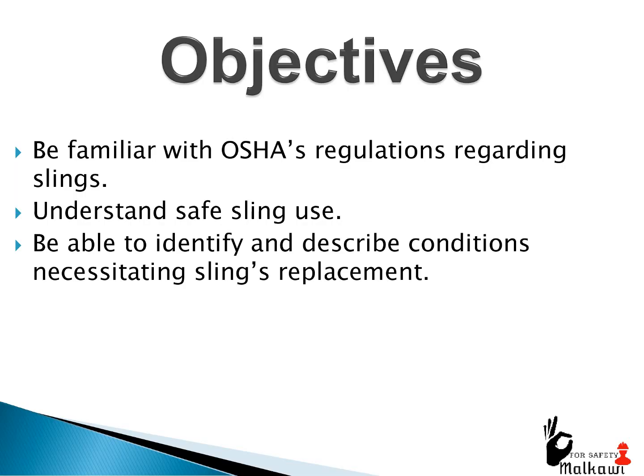Hi, in this video I will talk about sling safety. Objectives: be familiar with OSHA's regulations regarding slings, understand safe sling use, and be able to identify and describe conditions necessitating sling replacement.